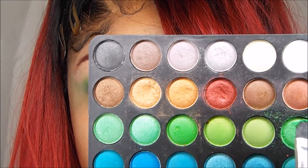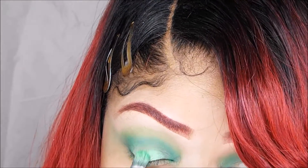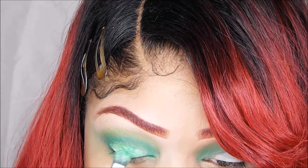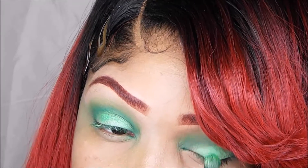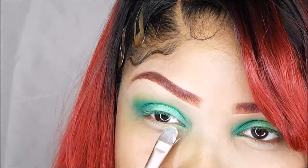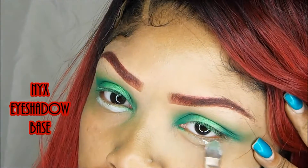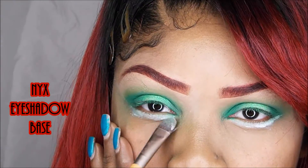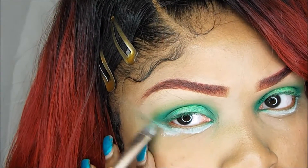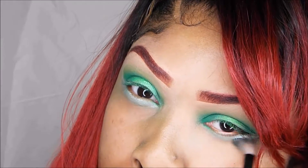Now I'm going to take this light green and I'm just going to pop this on the center of my lids. Under my eyes, I'm just putting some NYX eyeshadow base like always, and I'm just doing basically everything I just did in my crease underneath my eyes.